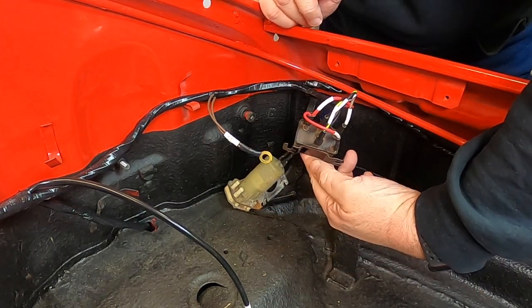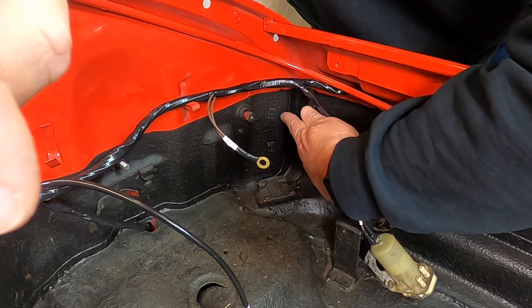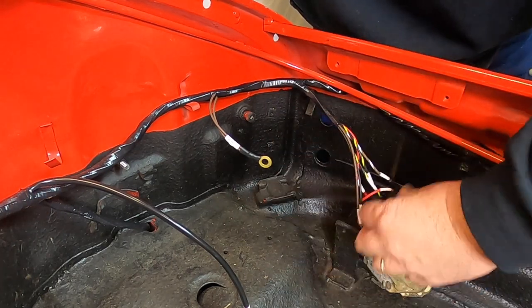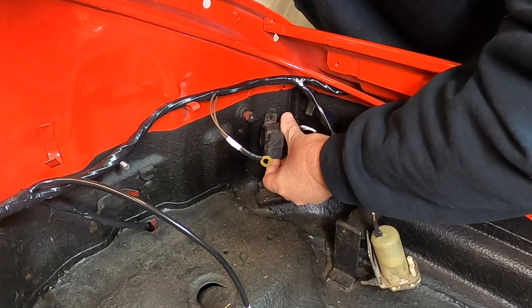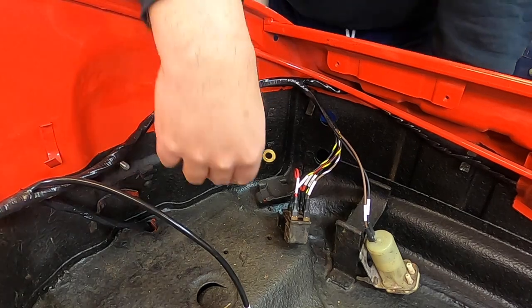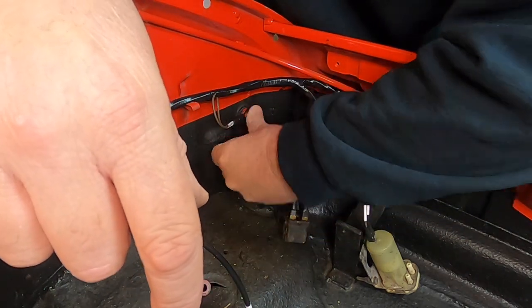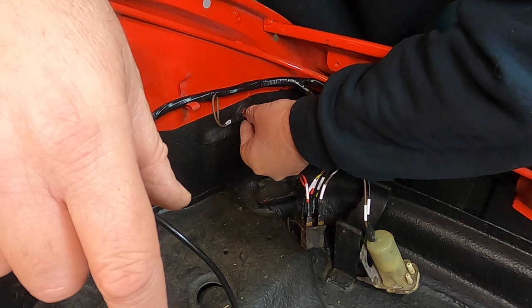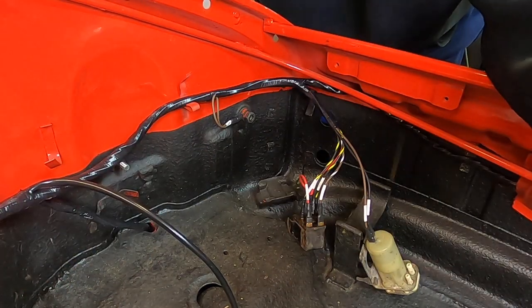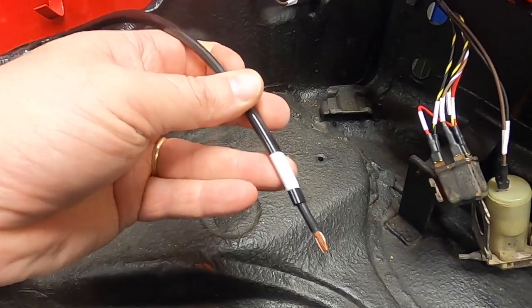There's also a ground on this side that goes onto the stud — take the stuff off, put the ground on the stud, put the washer back, then the nut goes on top and tightens it down. The wire right here connects to the positive battery terminal.